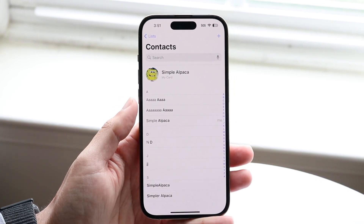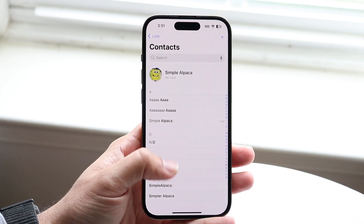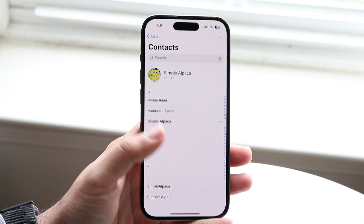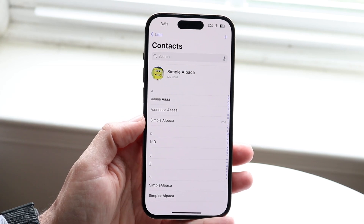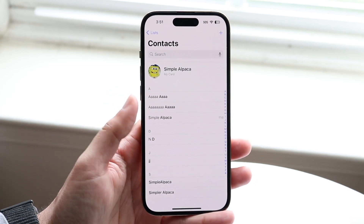Especially now with eSIM technology, there's not really a huge point of doing this, because if you're going from one iPhone to another, all your contacts are already synced within your iPhone settings in your iCloud account. If you're going from an iPhone to an Android, you can always use your Google account and sync your contacts with Google Contacts and then go from there.